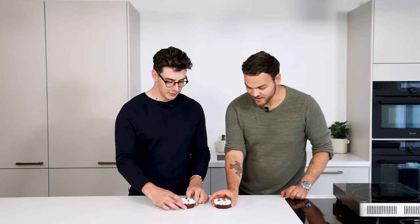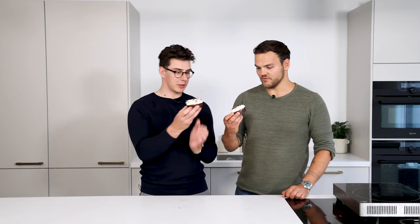Yeah, I can't wait to dig in because they look amazing. Shall we just go for it?